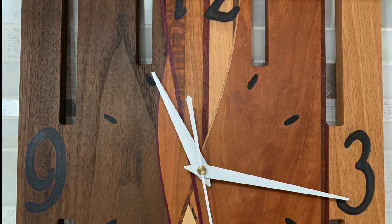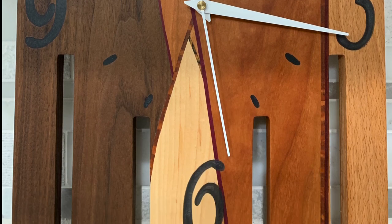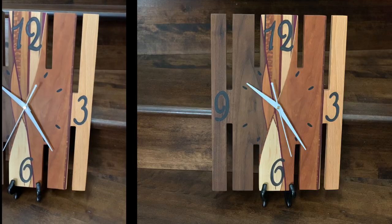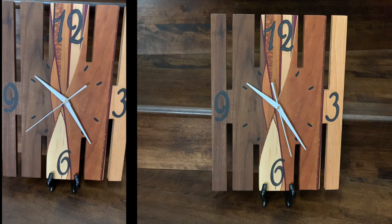I think they both came out pretty well. In fact, the wife let me hang both in the house — not just in the house, in the air conditioned part of the house. I hope you enjoyed the video and I will be doing some full builds soon. Until then, see ya.